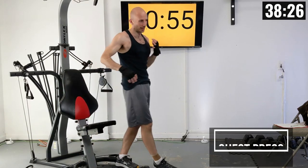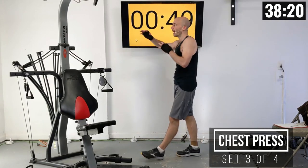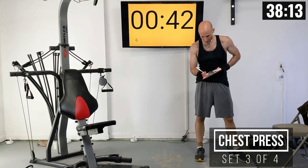Very good. You should be feeling a little bit of struggle there, especially near the end. If you can't complete all ten, that's okay. You can also adjust your weight setting between these sets as needed. I'm going to keep mine the same.